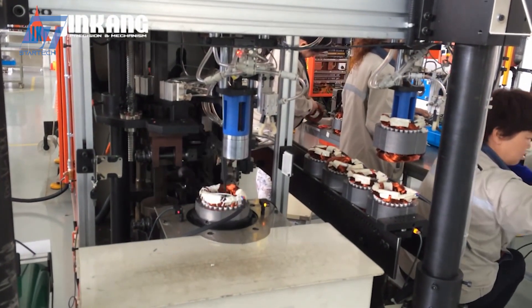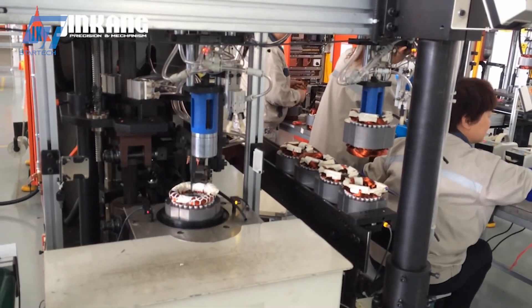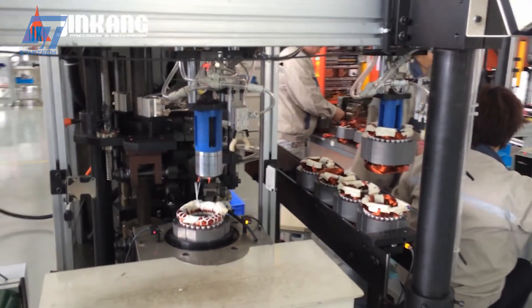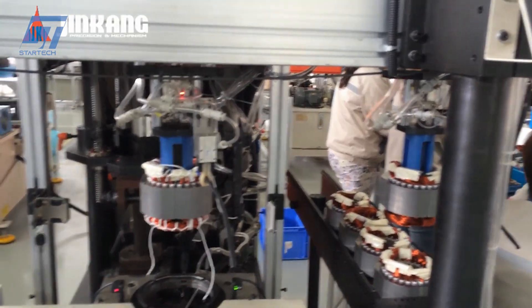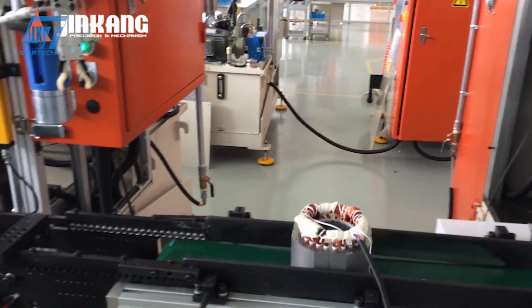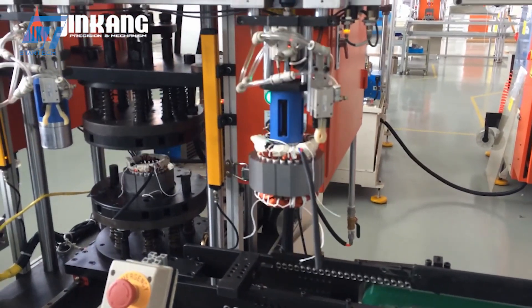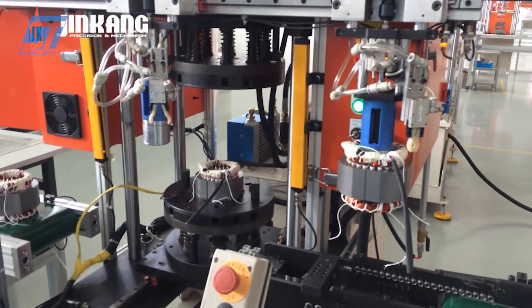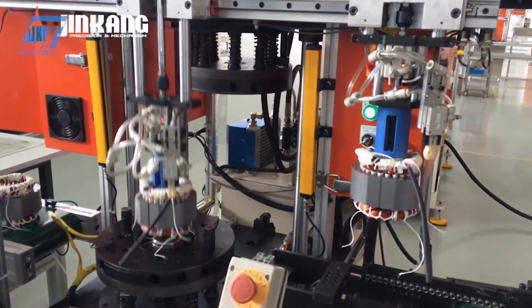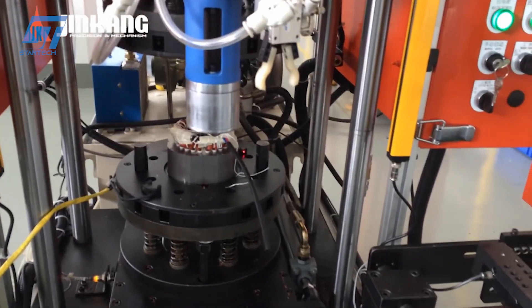After assembly, the motor is strictly inspected for quality and automatically packaged. The outstanding advantages of Jin Kang's motor production line include high production speed and efficiency, consistent quality, minimal human error, and maximum cost savings. Moreover, this line is also environmentally friendly thanks to its efficient use of energy and minimal waste during the production process.